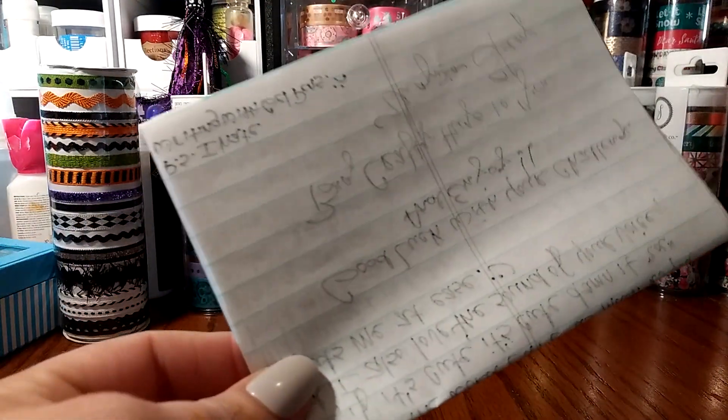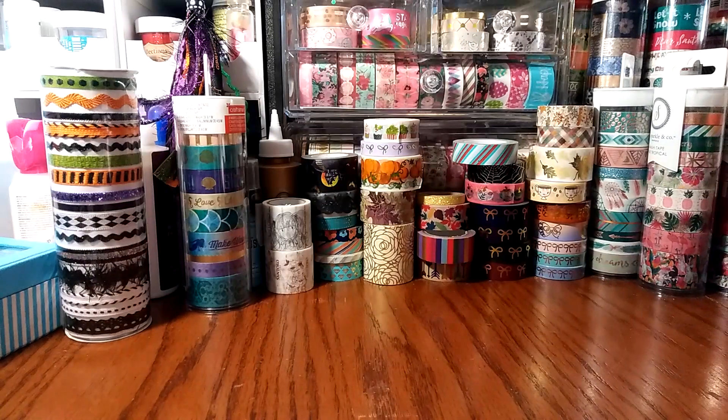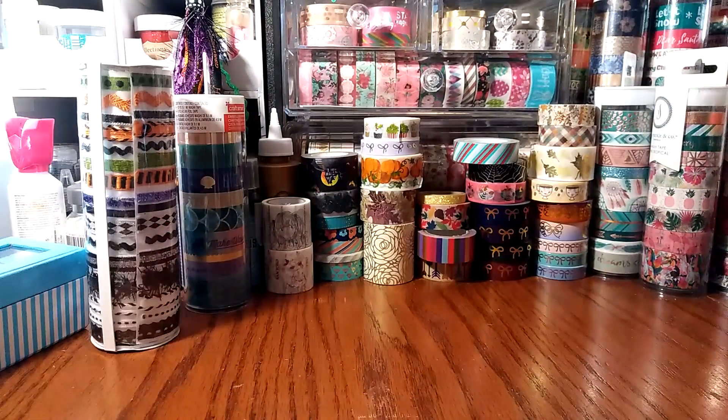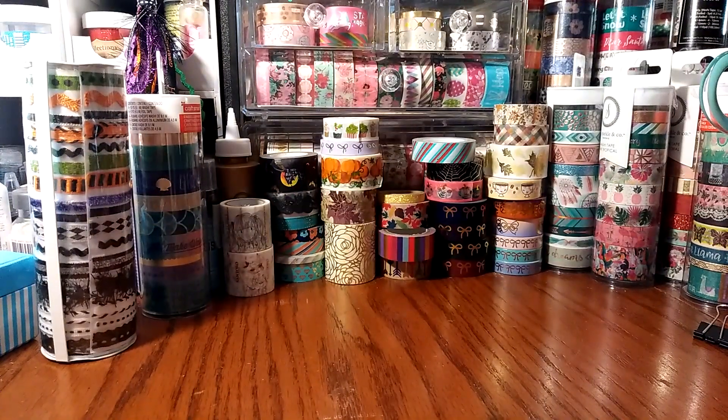I have a letter — I read the letter already — and this is from Virginia. I'm going to keep the letter to myself. She doesn't do YouTube, she doesn't have a YouTube channel, but she does watch our videos and she is very crafty. Let me show you.